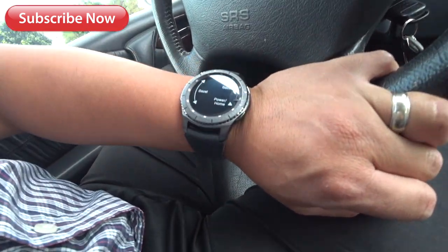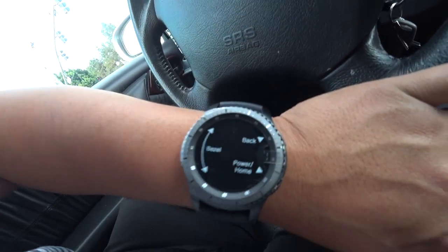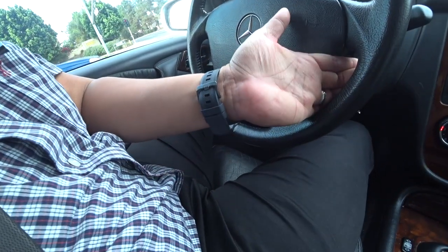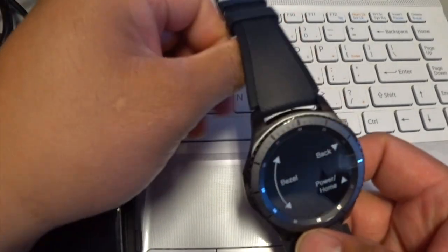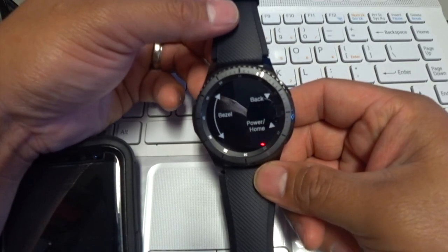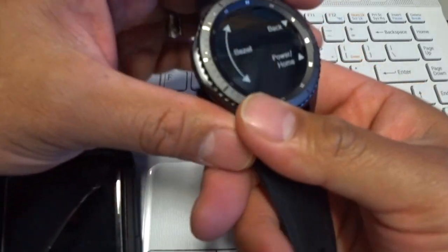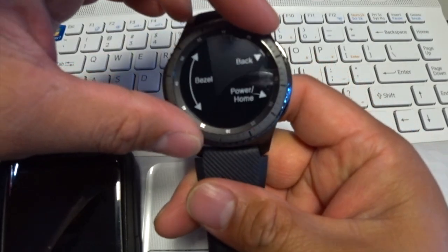Alright, what do we have here? We have this Samsung Gear S3 Frontier — just wearing it, day one. You got the bezel, you got the power button right there, you got the back button on top. This is how it looks while driving. Very comfortable. I like it. So, what's up YouTube — today we got the Samsung Gear S3 Frontier 46 millimeter. This is the first time we are going to start this up, connect it with my phone, and let's see if it works. Very durable, the bezel is very smooth — you can hear the clicking.